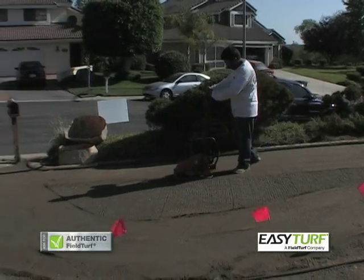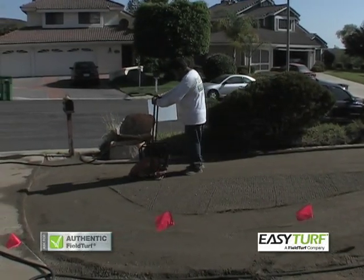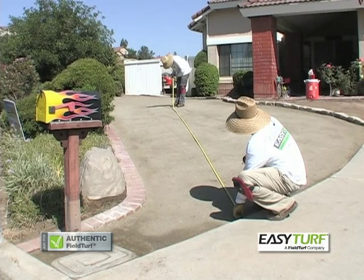Make several passes with a plate compactor to achieve a ninety percent compaction rate. The area should be as smooth and firm as possible to eliminate bumps under the turf. Once the project area is prepared and a good base is established, you are ready to install the grass.